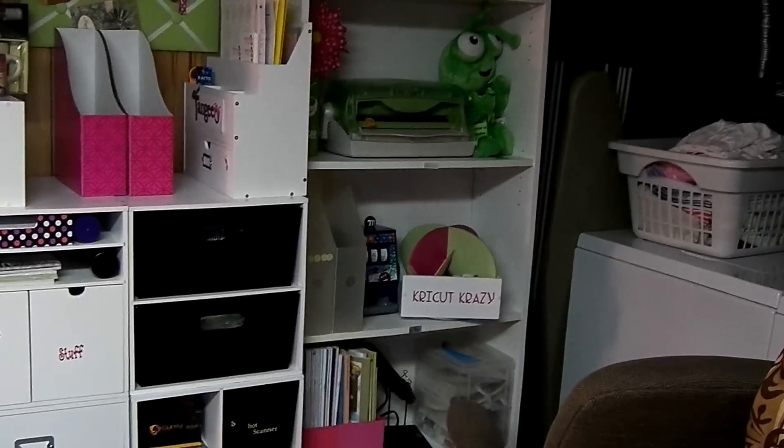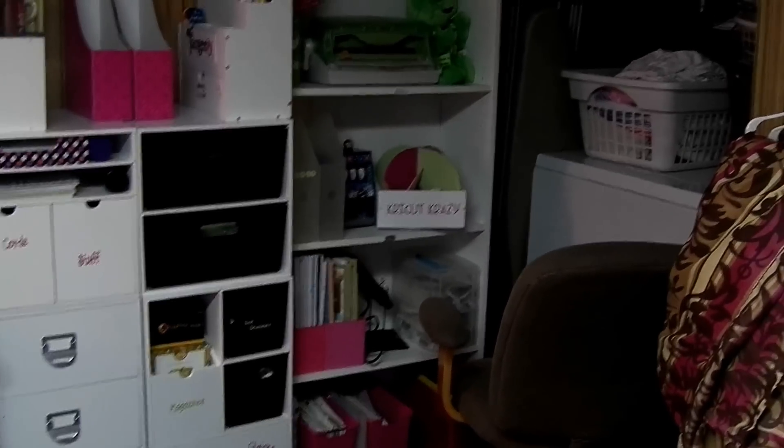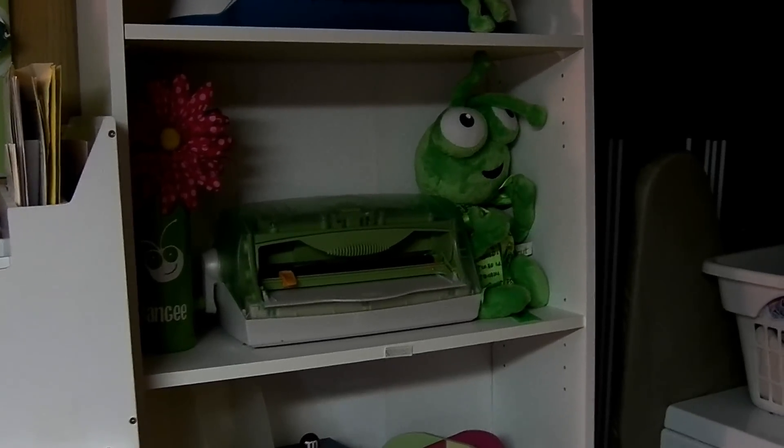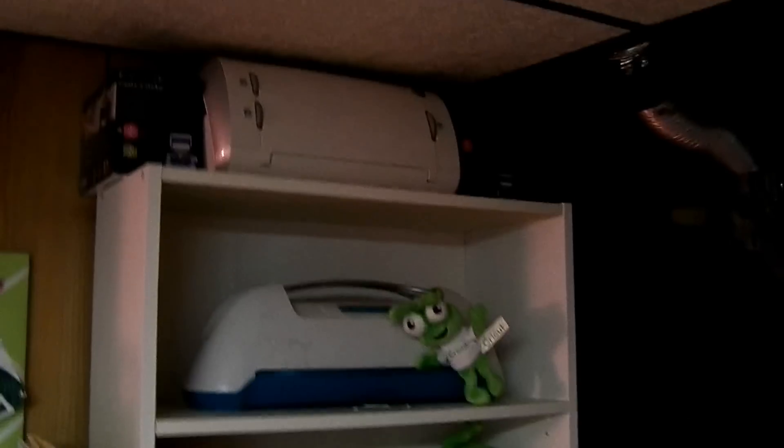How far back can I go? That's just a shelf with some magazines, some books, the little 9-inch Xyron thing, my bugs, my Your Story, a bug I never use.